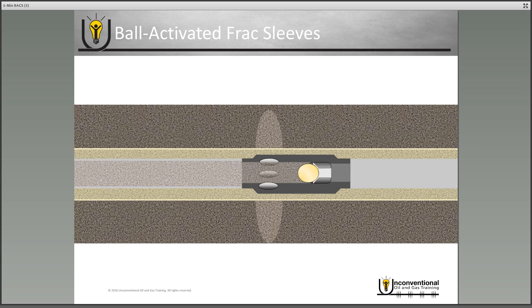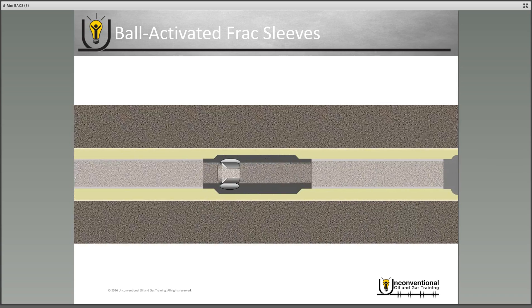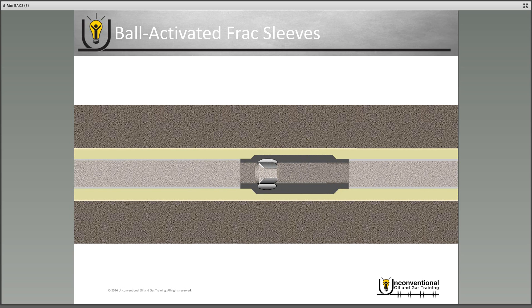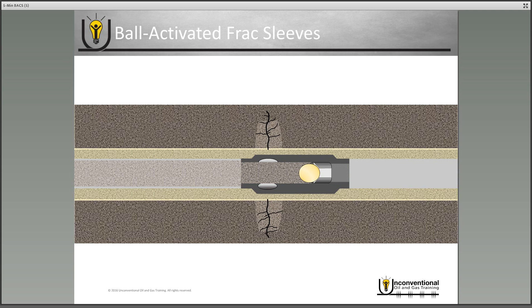Moving up hole, we get to the third stage frac sleeve. As you're finishing your frac job for the second stage, you drop the ball that corresponds to the third stage frac sleeve. It'll land on seat, isolate, and force the frac fluid for the third stage out through the frac sleeve ports, and you begin your third stage fracture.